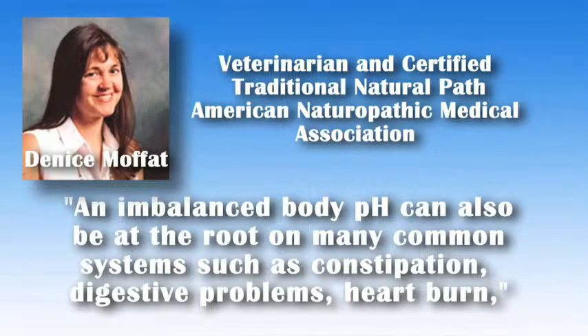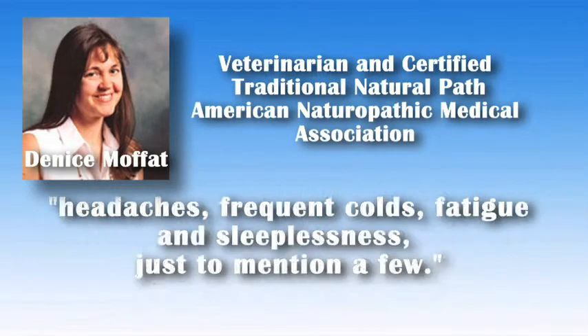An imbalanced body pH can also be at the root of many common symptoms, such as constipation, digestive problems, heartburn, headaches, frequent colds, fatigue, and sleeplessness, just to mention a few.